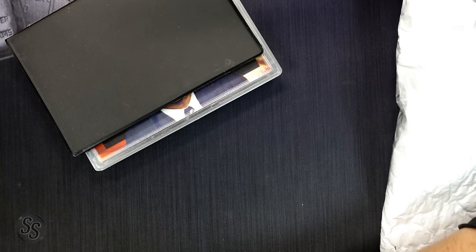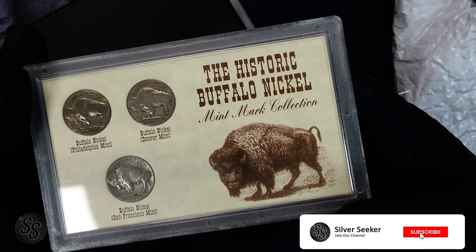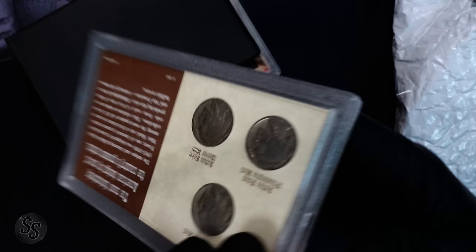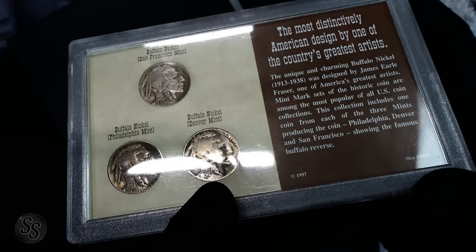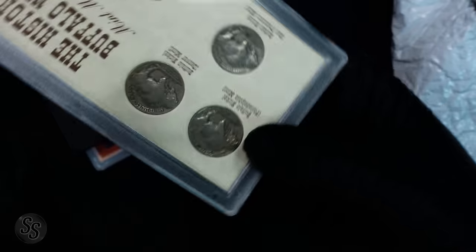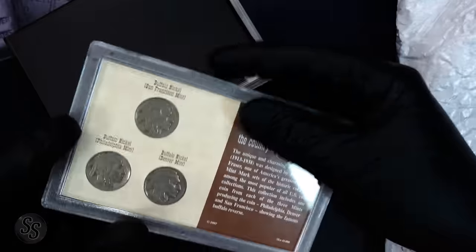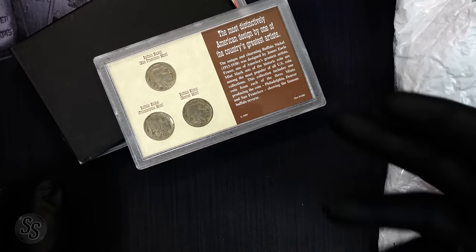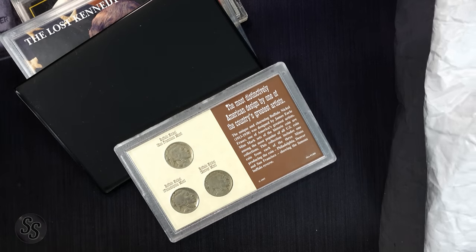This is the Historic Buffalo Nickel Mint Mark Collection — we have a Philadelphia (1936), a Denver (1936), and a San Francisco (1937). No three-legged or half-legged varieties. At 75 cents per coin at a coin shop, that's $2.25, so I'd say $3 if I wanted to buy the full set in this display. We're doing well — let's keep going.